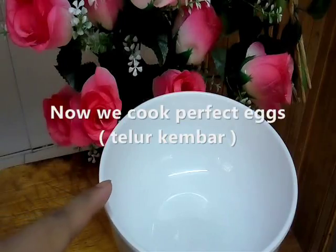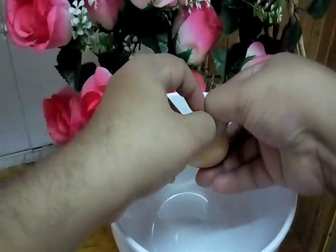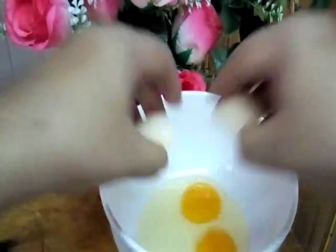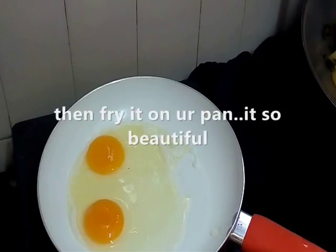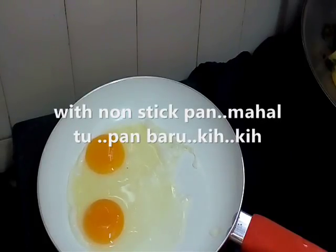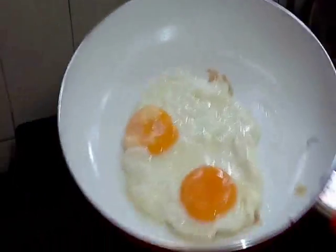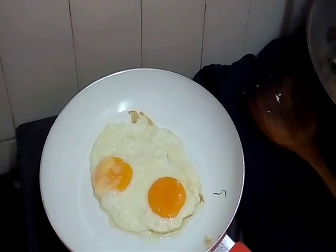Now we want to prepare our perfect egg — kita punya perfect egg. Ini telur ayam kampung. Kita letak pelan-pelan macam tu — satu. Dan seterusnya telur yang kedua, letakkan dalam mangkuk. So kita masukkan telur kita yang dua tu. Perfect egg — cook until it's done. Now it's cooked already. Walah, cantik telur kita hari ni. So now it's cooked, it's done.